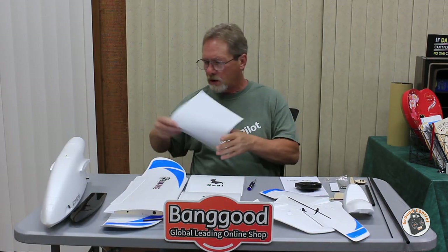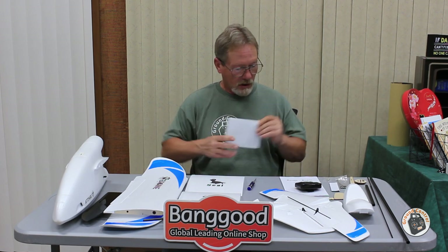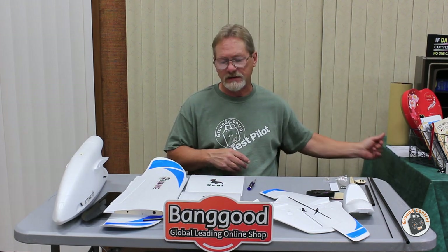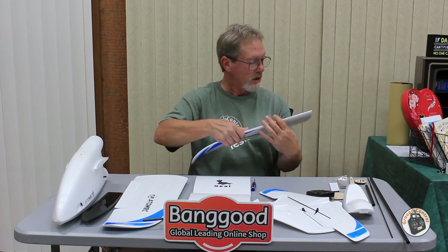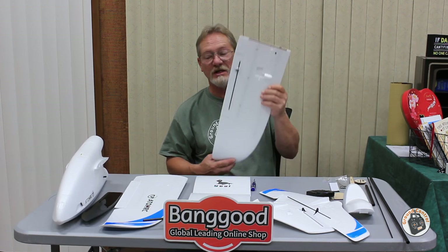I'm not going to glue everything together on camera, but I want to go over how the plane goes together so you won't have problems assembling it. It comes with a basic manual that has enough information if you've assembled a plane before. One thing the manual doesn't cover is the CG — I was going to use one-third of the root chord back from the leading edge, but I noticed there's actually a nub on the bottom of the wing marking the CG. So the CG is marked on the wing itself.